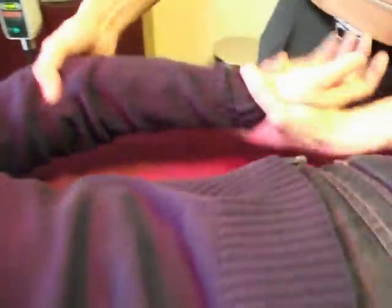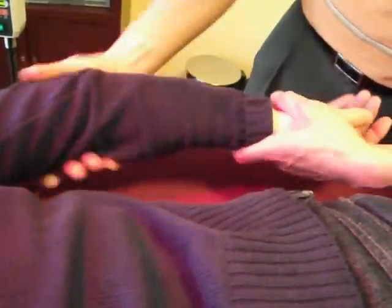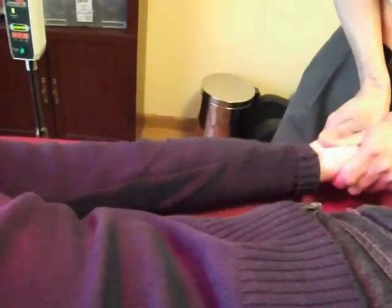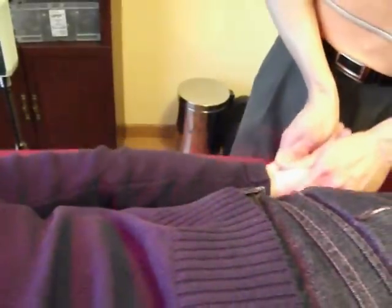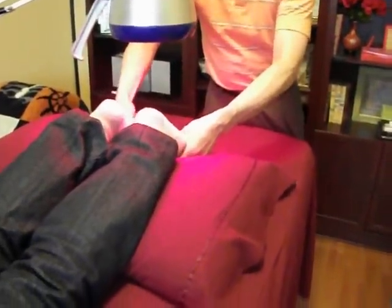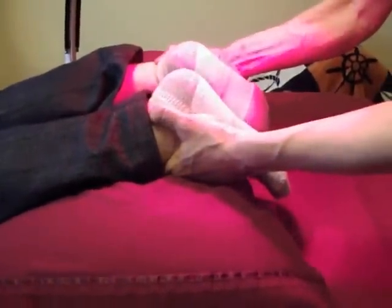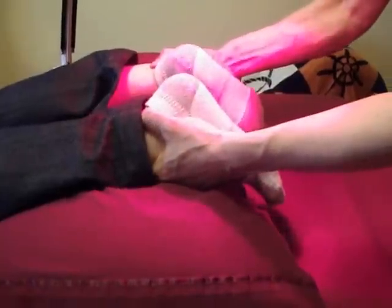When working on a joint area, I would move the joint, do acupressure around the joint, and perform stretching and shaking techniques. Right now I'm doing acupressure on the feet, around the ankle, and then some gentle stretching and traction.